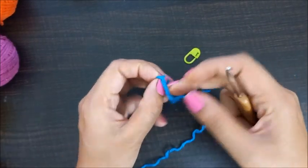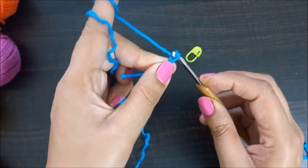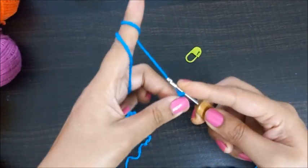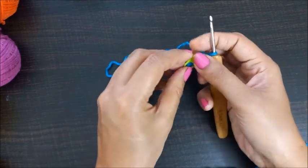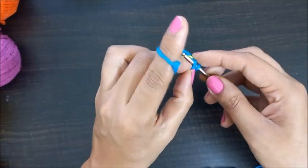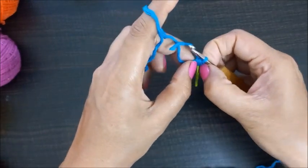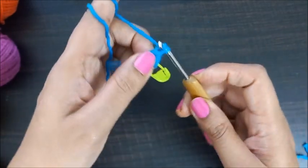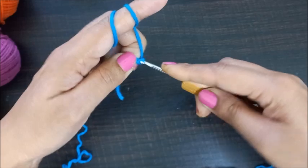First we will make a slip knot, and then we'll make four chains: one, two, three, and four. Now we'll take a pin and insert it here so that we know where the center point is. We'll take the first chain over here, insert the hook, and make a slip stitch — just pull the yarn from one ring and from another ring. This will be the center point where we'll be working.